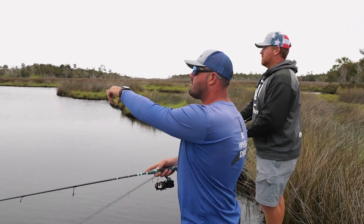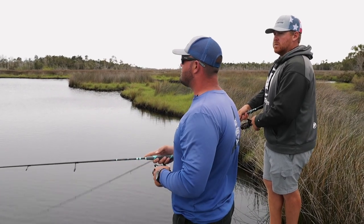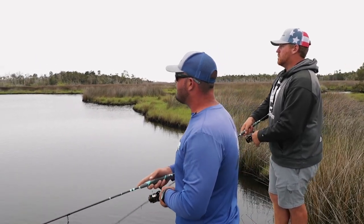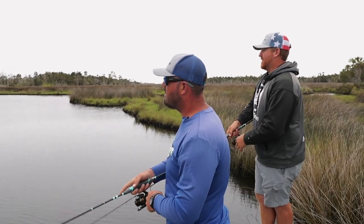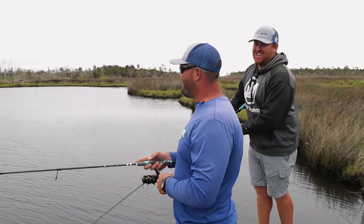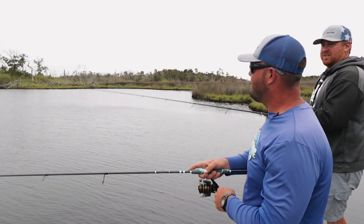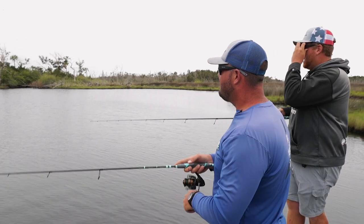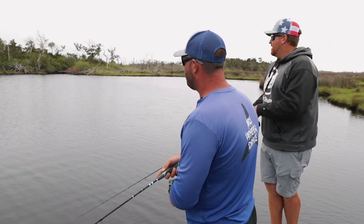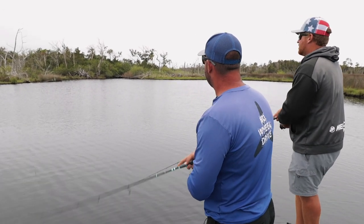That fish kept pushing further up that bank. Let's pick up the power pole and drift with this bank, let the wind take us since we've got the sun at our back — it might give us a good chance. I can see a lot of movement pushing up into that cove. Here, try my old glasses. It's a whole different light perspective — you can actually break that glare and almost brighten it up.